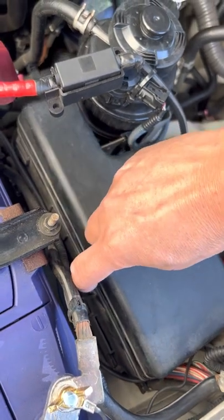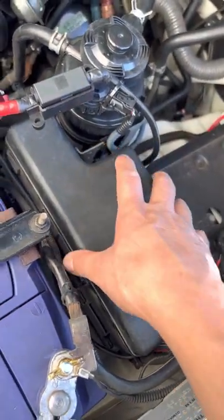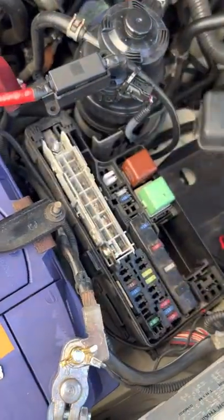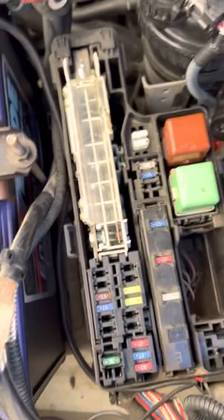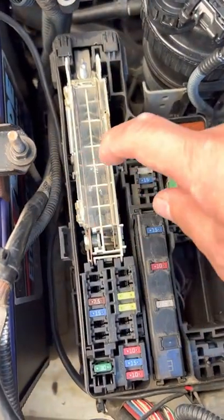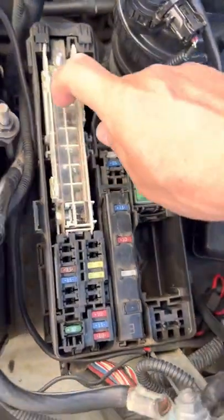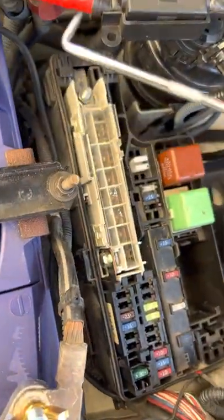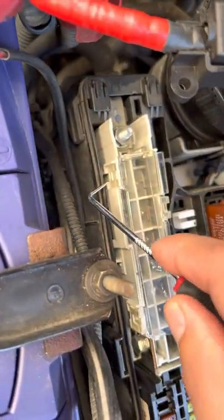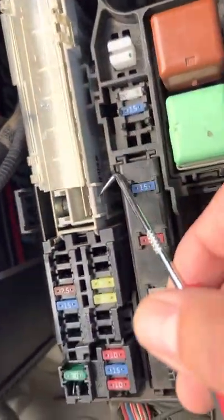Take the cover off — there are a couple of clips here, two here and one here. Just squeeze them. I've already loosened it up. Going straight to the source: the main problem is this block of fuses right here. To get to this fuse you're going to need some sort of sharp tool or a screwdriver. There are two, three, and a fourth one here.